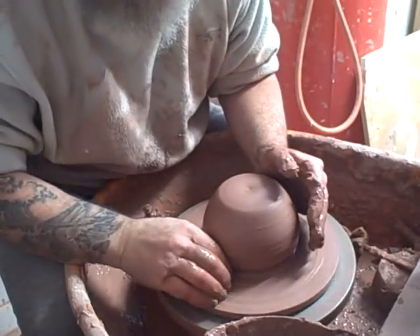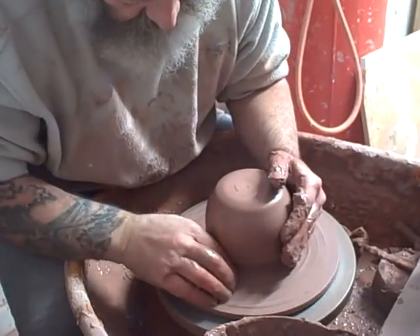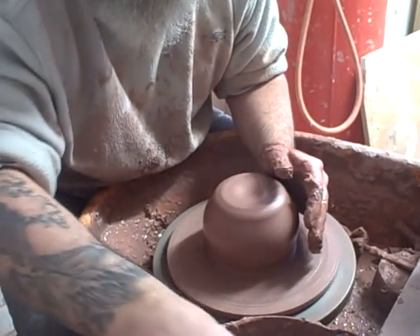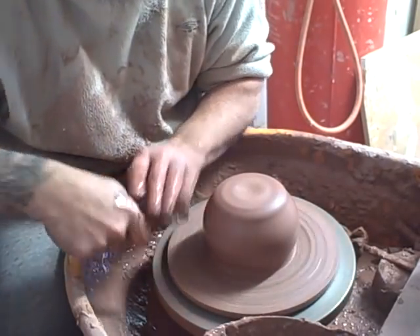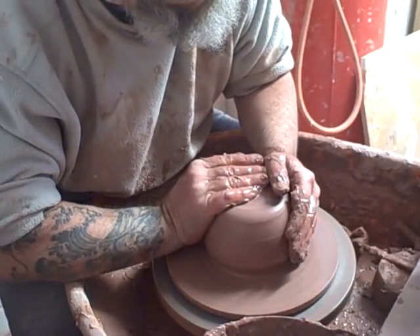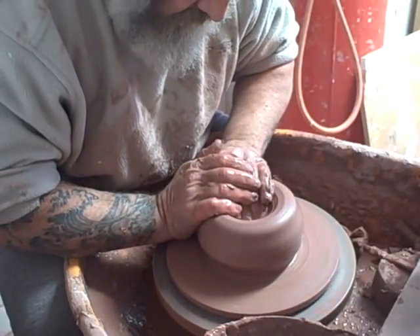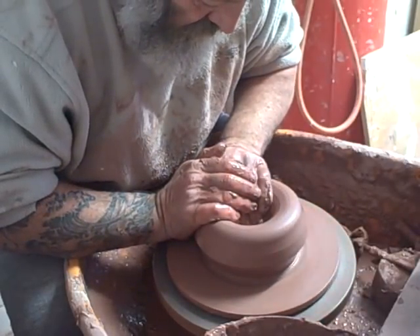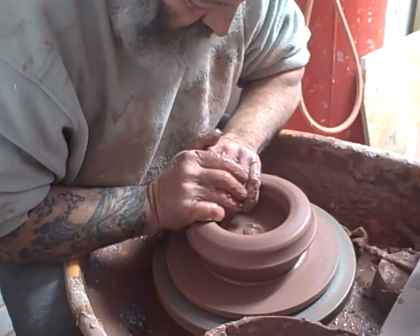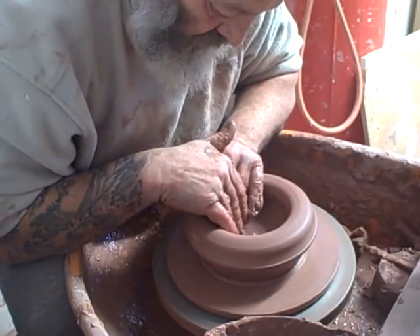It'll have some black slip on it — I'm going to show you that in a minute — and then some white brushed panels, and then some brushwork design details on the white panels. I'm just curious as to whether, when you enlarge the proportions of an object, they still hold the same aesthetic value.